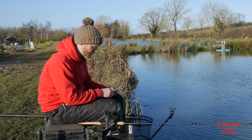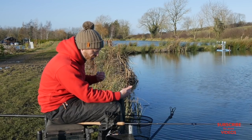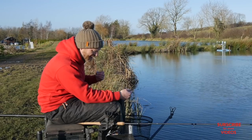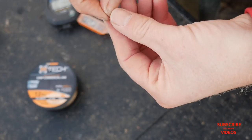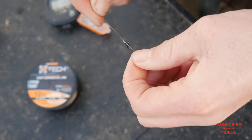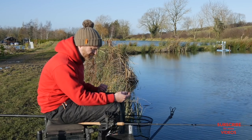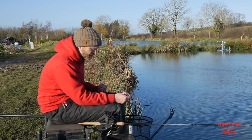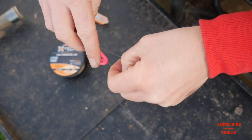On to the business end: onto that shock leader I've slid a snap link that will obviously house the feeder. I'm not using any links today because we're catching quality fish that sort of tear off and almost hook themselves — I don't really need a link. So I'm just using a little snap link there.